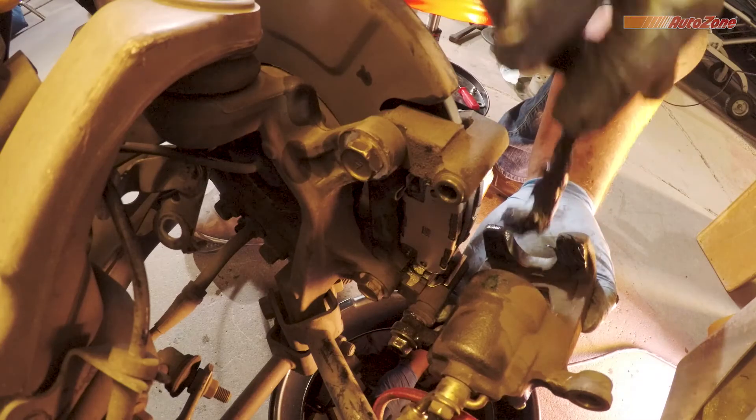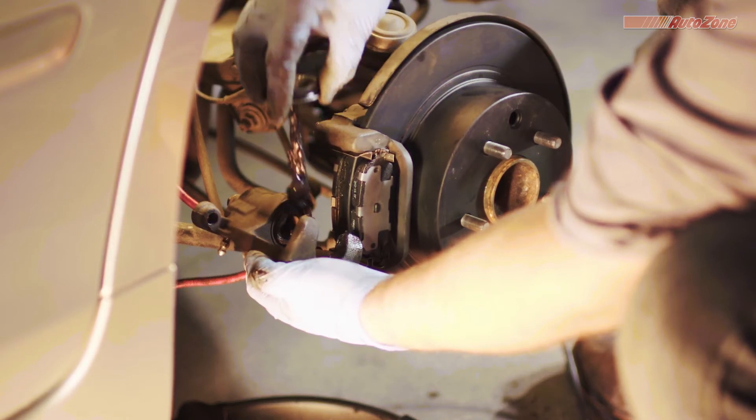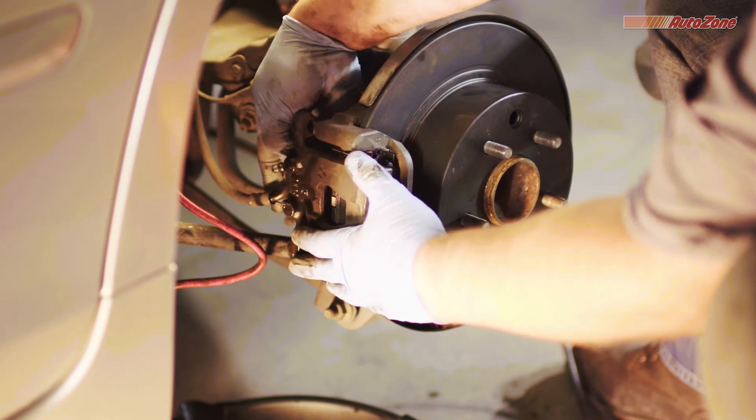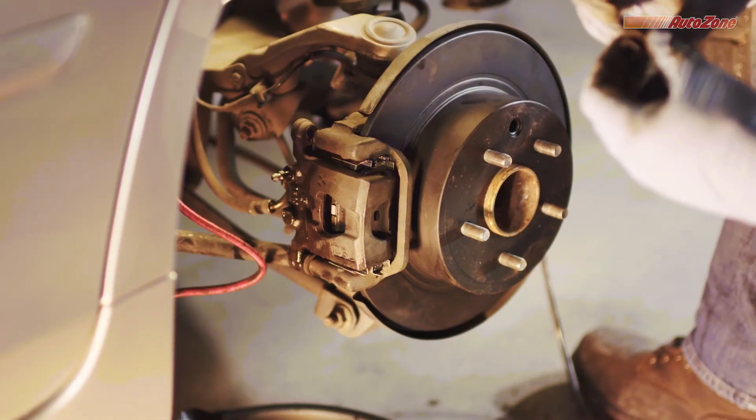Before you reattach the caliper, it's a good idea to apply some brake caliper grease to the places that contact the back of the brake pads. Then the caliper can be reattached by pivoting the caliper into position. And now you're ready to reattach the caliper bolts.